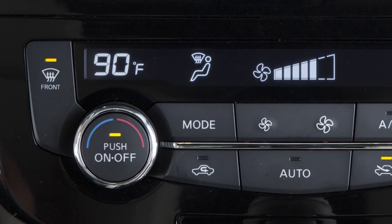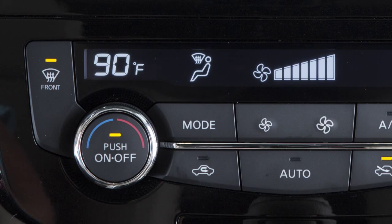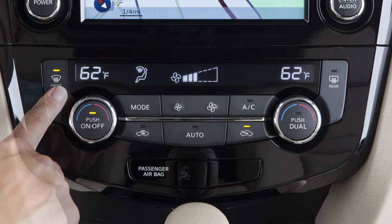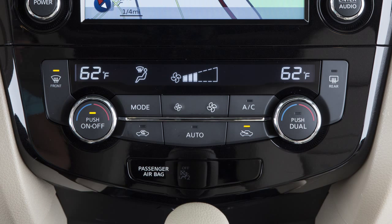Turn the driver side temperature to a setting that will best meet weather conditions. For windshield deicing, the temperature selector should be turned to maximum heat. Also, using the manual fan control, turn the fan speed to high. If your vehicle happens to be in dual mode, turning on the defroster will automatically revert to driver control, allowing both sides of the windshield to defrost evenly.